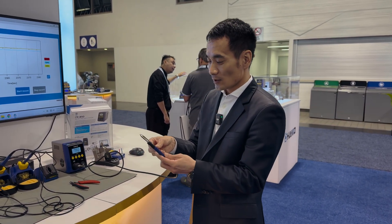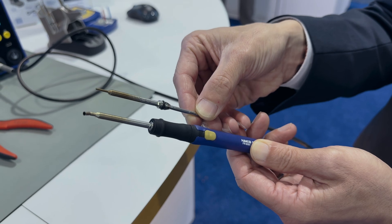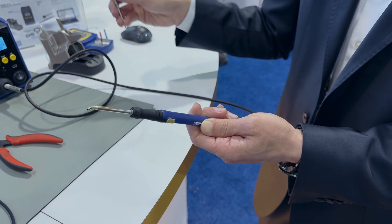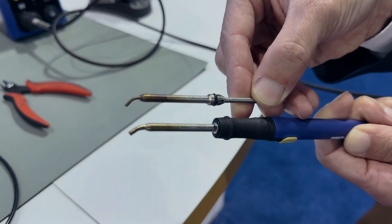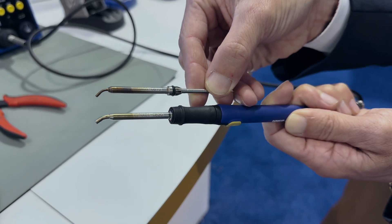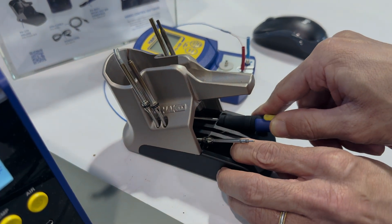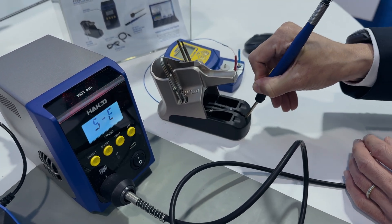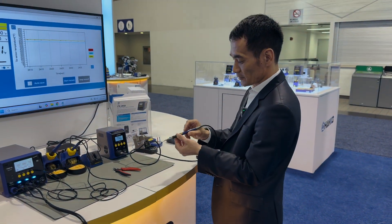These are the nozzles you'll be using on the FR 850 — they're called the NA01 series. They're very fine and precision nozzles. We have one millimeter, two millimeter, and three millimeter diameter nozzles in both straight and bent types. This is an example of a one-millimeter bent nozzle, and the one plugged into the handpiece is a two-millimeter bent nozzle. You also have a nozzle remover on the iron holder — take it out, use it, and you're ready to work.